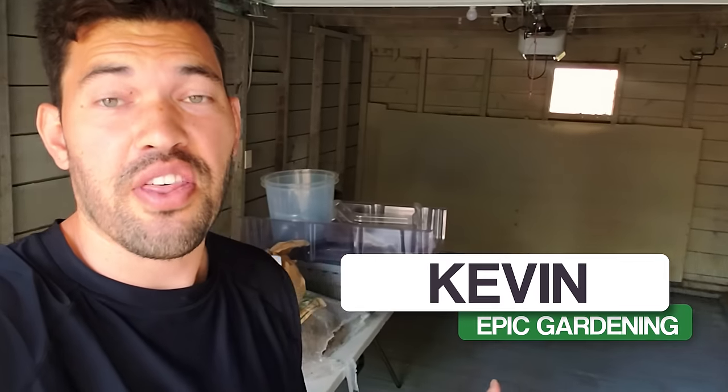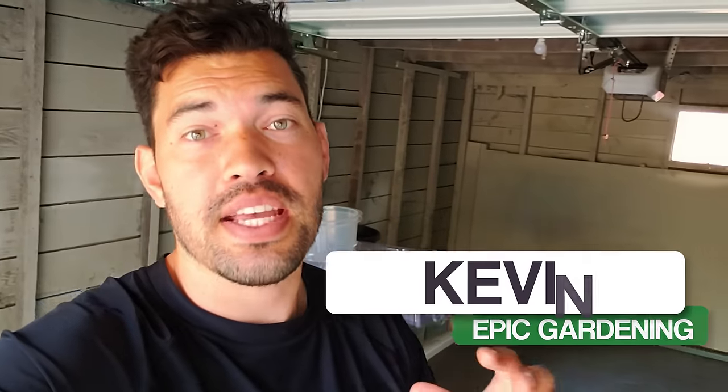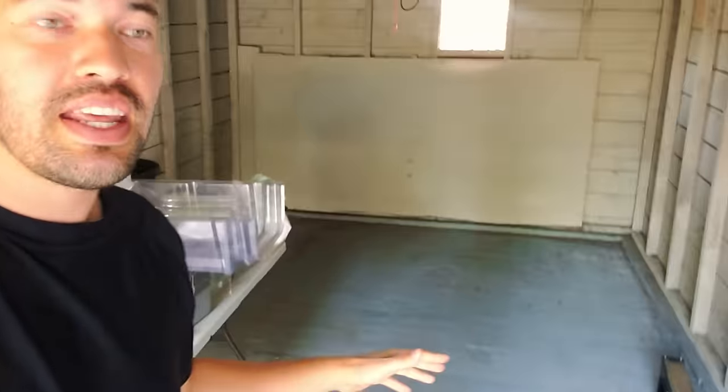This is the Epic Urban Homestead garage and it's kind of nothing right now. I really want to make this a space where I can build projects, hang out, and design it to be the ultimate workspace for building stuff for the garden and the homestead. But to do that, there's a lot of things that need to change, and the first thing I want to change is the floor. Let me show it to you right now.